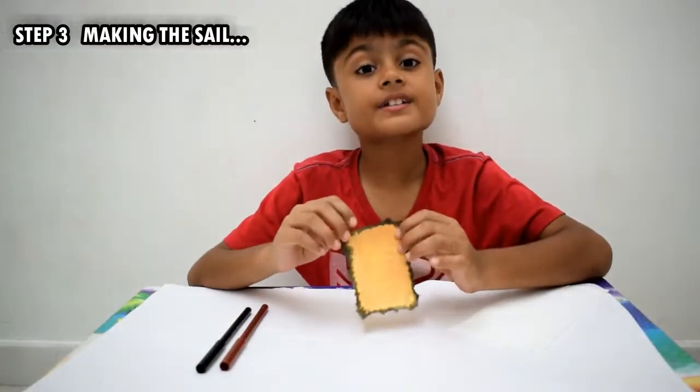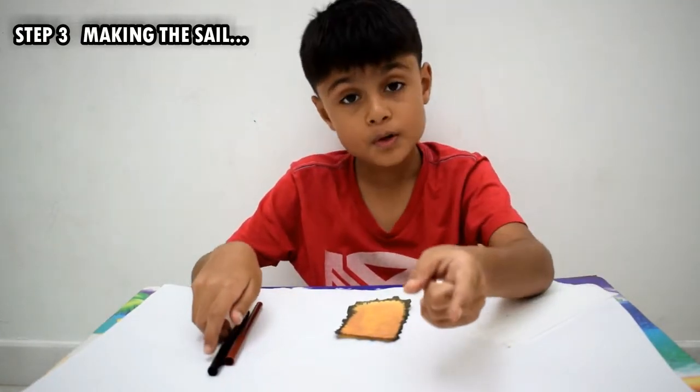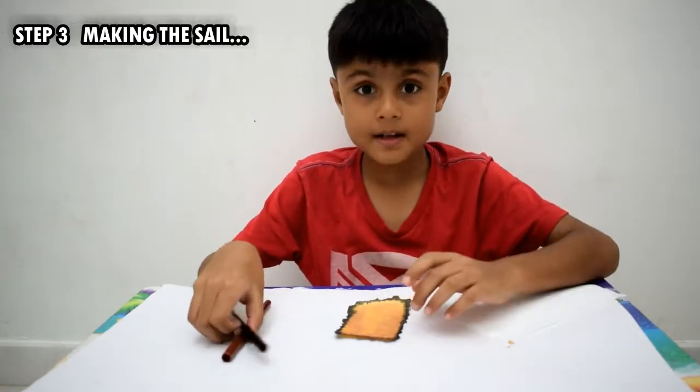Our sail is ready. Now I am going to write the name on it. You can write the person whom you want to invite. I am writing my sister's name.